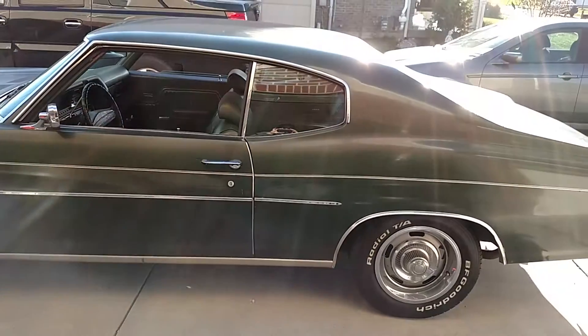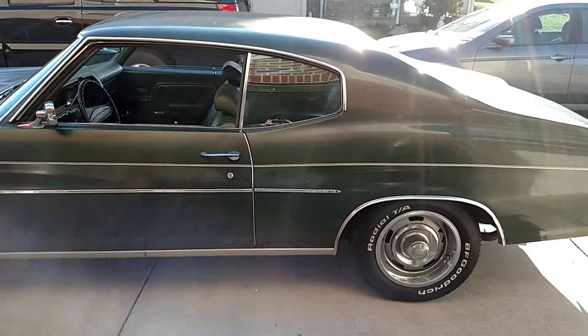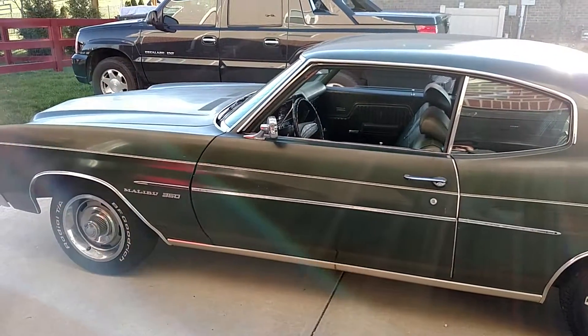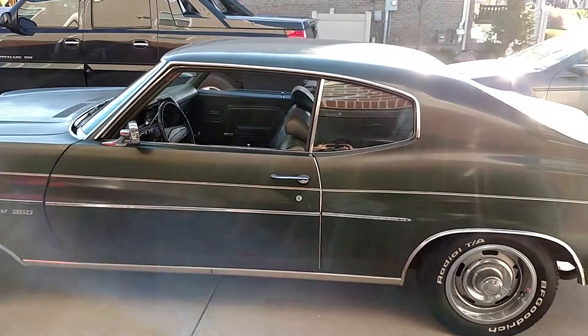Actually a pretty good little project to get looking really good pretty easily. It's nice that it doesn't have the vinyl top as well. It's a 350 car — numbers matching — and a two-owner car.